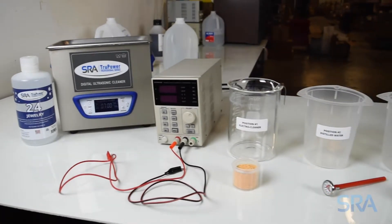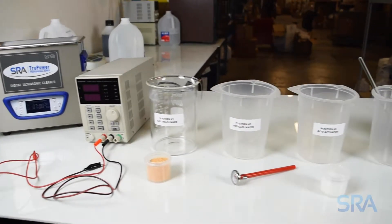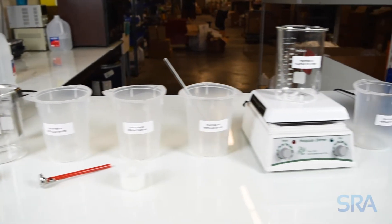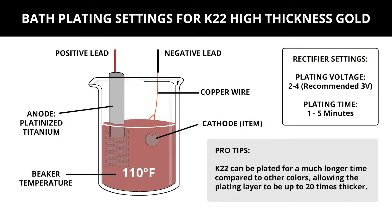In the previous video we went over how to properly set up your work area for plating. Let's now go over the recommended settings for high thickness gold. Your plating beaker should be heated to 110 degrees Fahrenheit, and use the platinized titanium anode. For the rectifier, we recommend 3 volts with a 1 to 5 minute plate time.